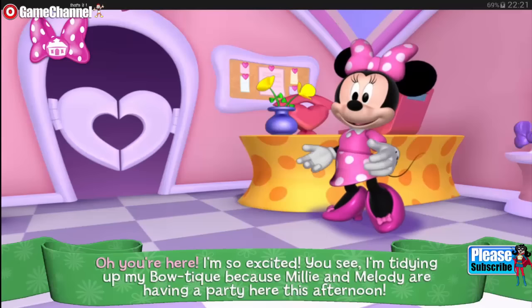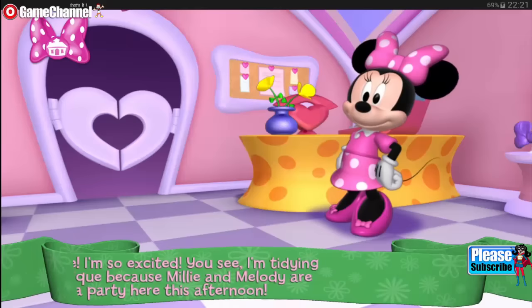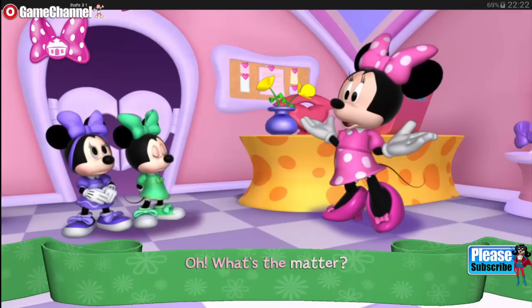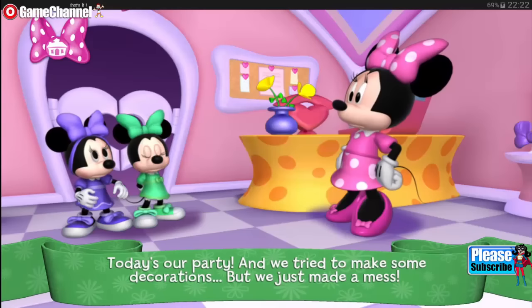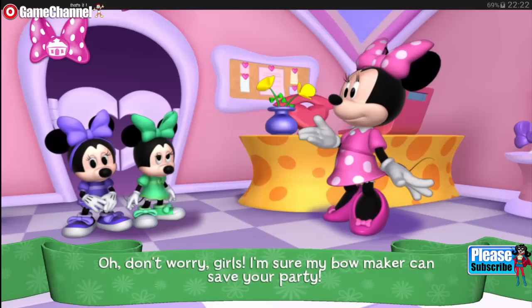Oh, you're here. I'm so excited. You see, I'm tidying up my boutique because Millie and Melody are having a party here this afternoon. Aunt Minnie, we need your help. Oh, what's the matter? Today's our party and we tried to make some decorations, but we just made a mess.